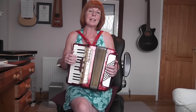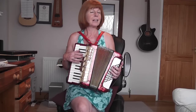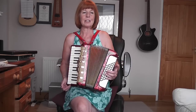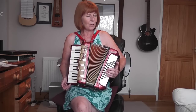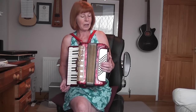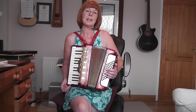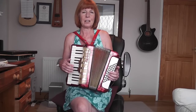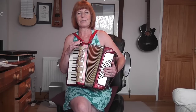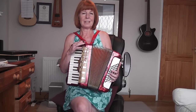I would recommend learning them apart — learn the tune, learn the bass. Don't try and put them together until you're really sure of what you're doing, especially when it comes to the Stradella bass, because it's so easy to slip or move your hand very slightly and end up playing the wrong notes. You need to know exactly where you're going. A lot of the Stradella bass is what we call muscle memory — just knowing where to go all the time. The more you do it, the more that will sink in, and you won't even have to think about it after a while.